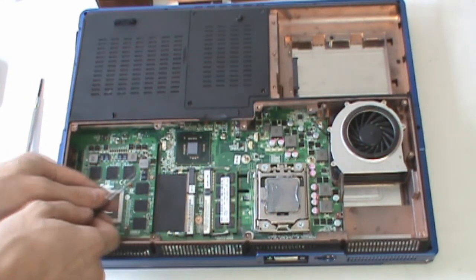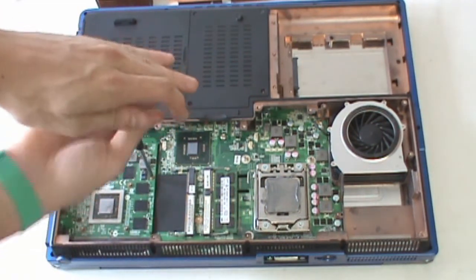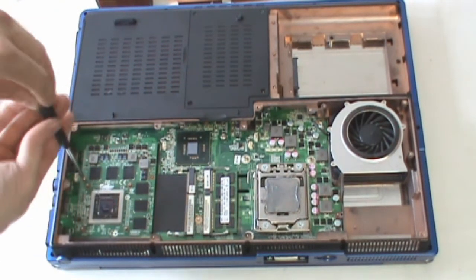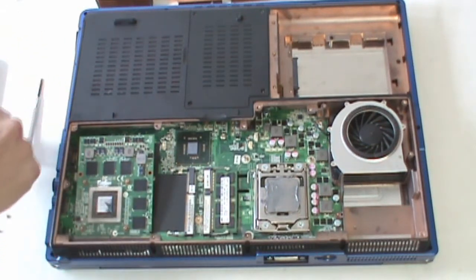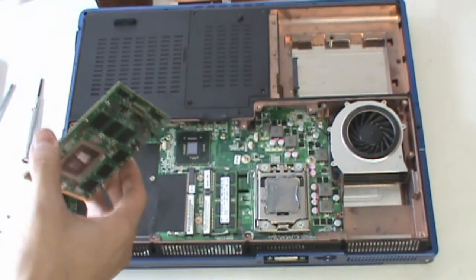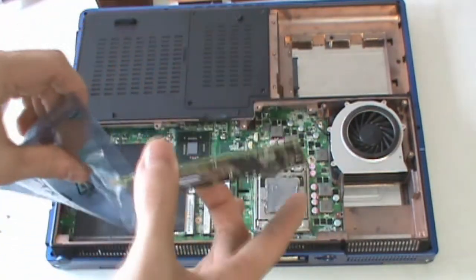In this case, the current card is a 460M. There are two screws, one on each side of the card, that hold it down in the slot. Once you remove those, you can remove the card.